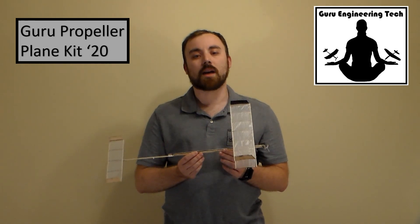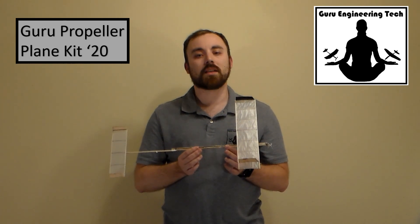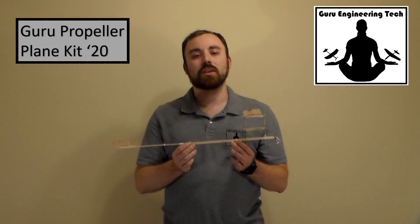Included with the kit are easy-to-follow step-by-step instructions with pictures and online building, trimming, and winding tutorial videos. Our all-balsa wood design allows for easy customization and our Akira propellers provide the best performance with the lowest weight.